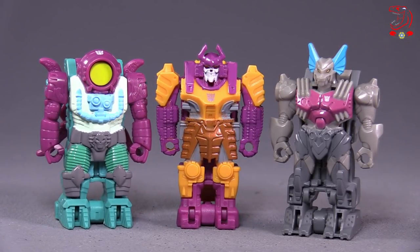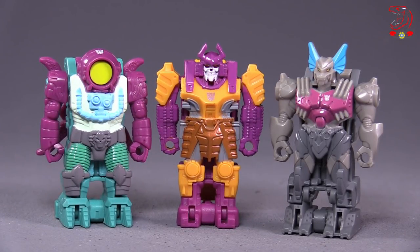Hello friends, Baltmatrix here, and today we are taking a look at Power of the Primes: Octopunch, Bludgeon, and Bomb Burst.